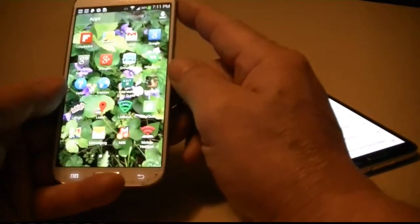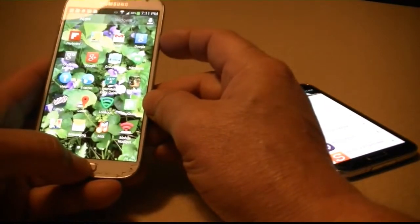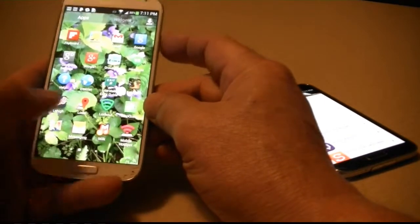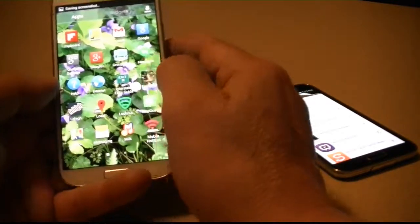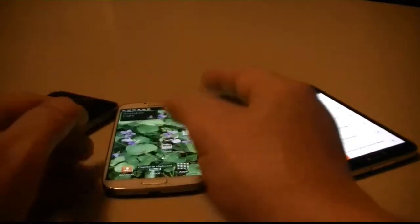There's the S4 — same thing. Side button here, main button here, simultaneously. There you go. Whatever picture you want or whatever screenshot you need.